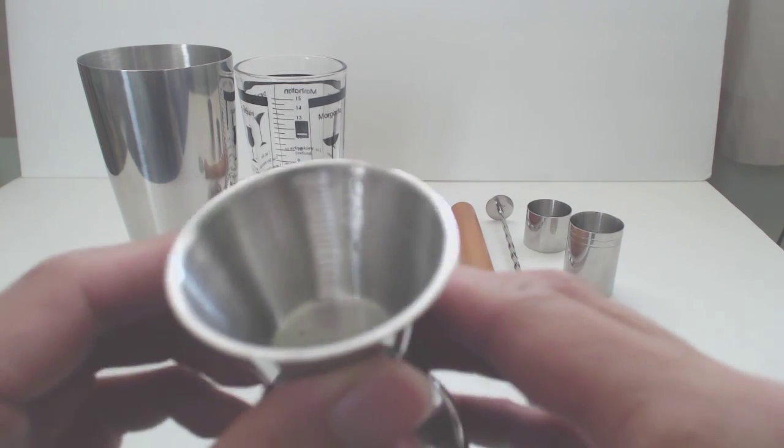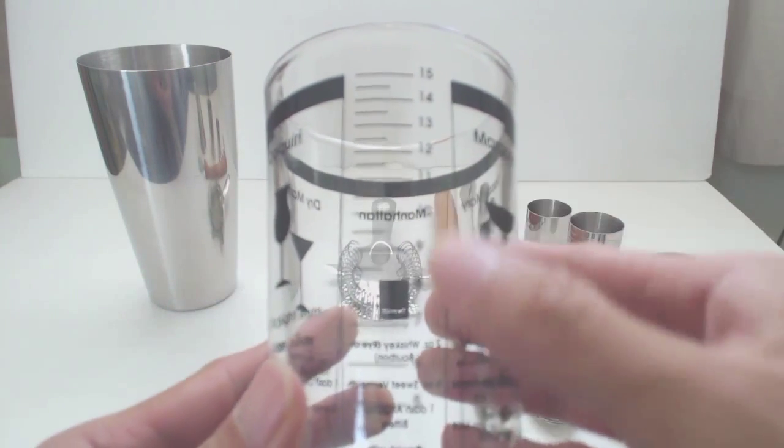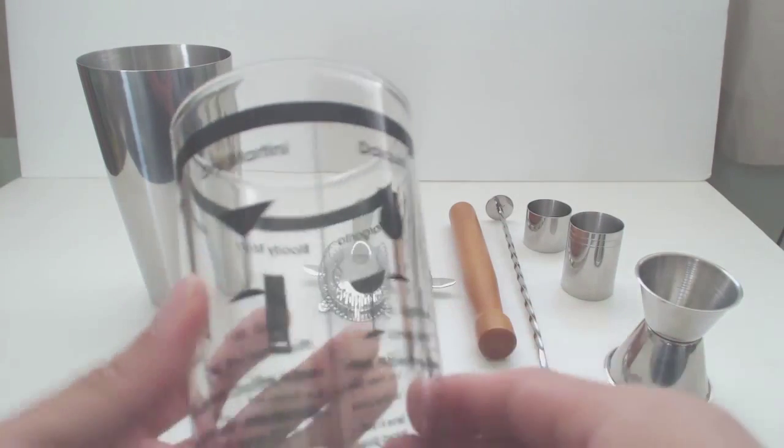The 30/50 jigger has measuring lines inside each cup, in case you need them as well. The glass also has measuring lines, and also a few common recipes written on the glass, like margarita, bloody mary, manhattan, martini, and daiquiri.